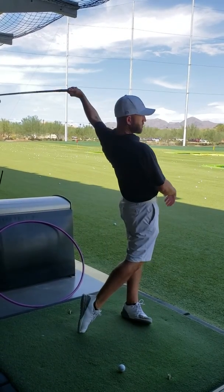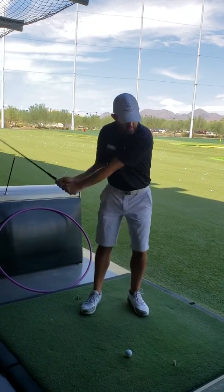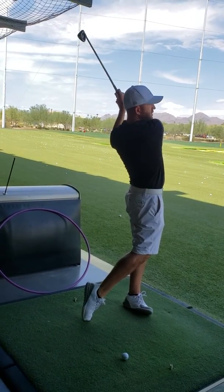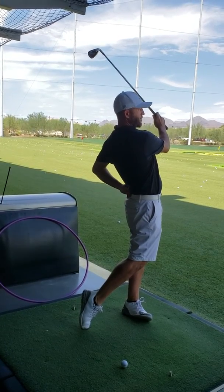And then you can get your right hand on there. So if you don't feel that here, you feel like you're just pushing the hips forward.